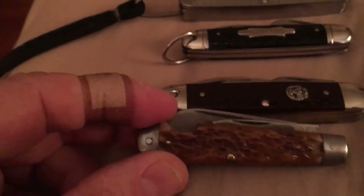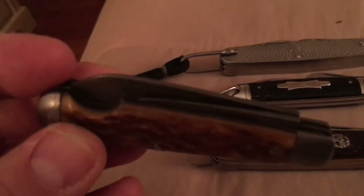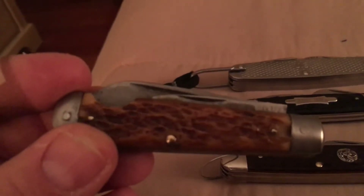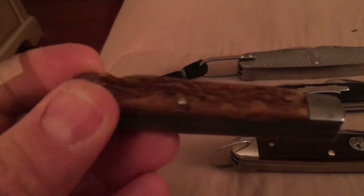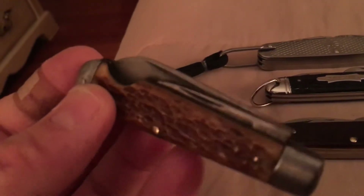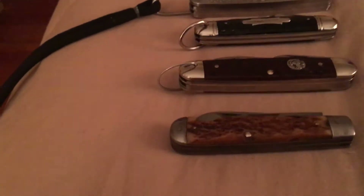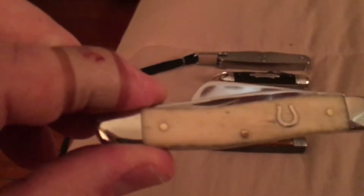Then I got this — it's a Power Blade. My father gave it to me so I don't know where he got it from. This is the Power Blade company and it's really a beautiful knife. It's solid and it's got such a smooth open — it's just nice. I carry that one often.